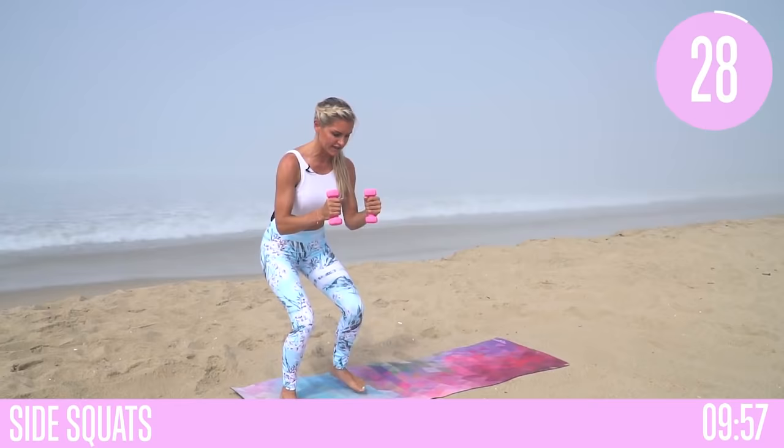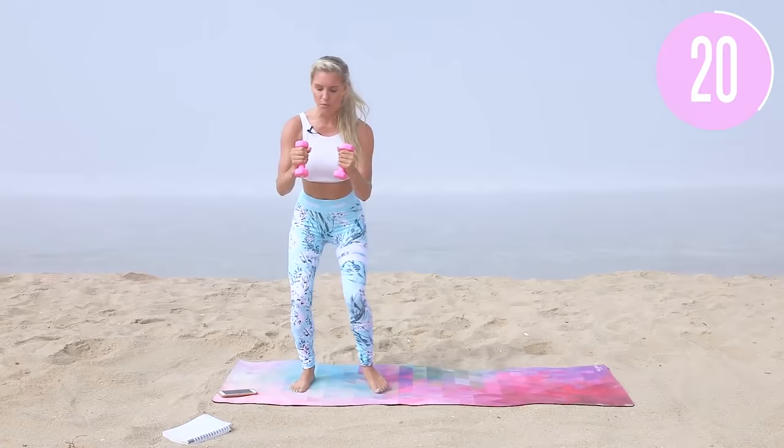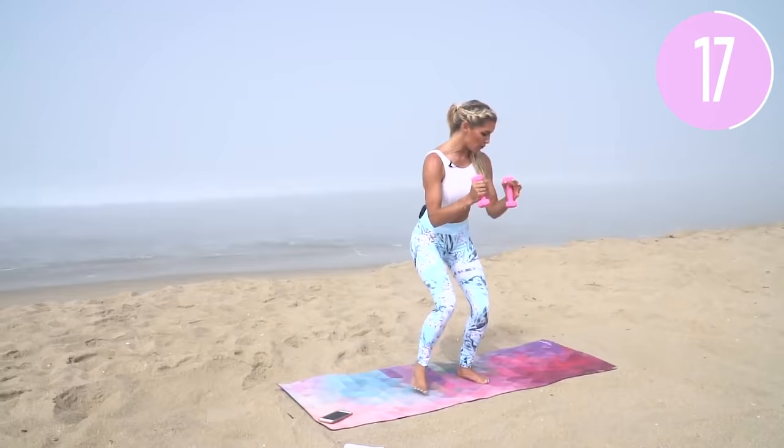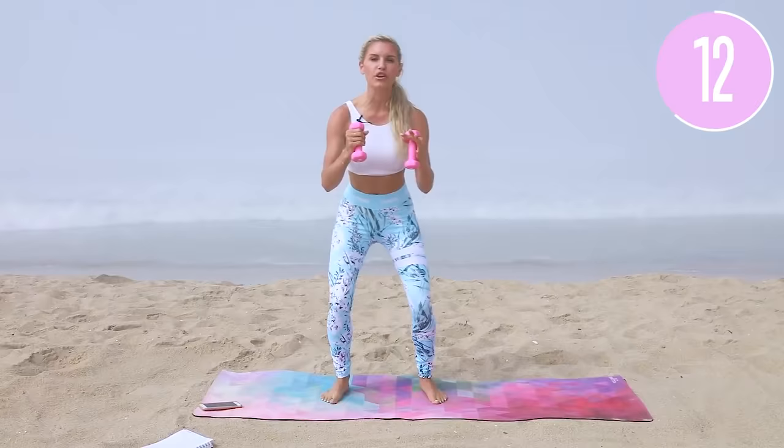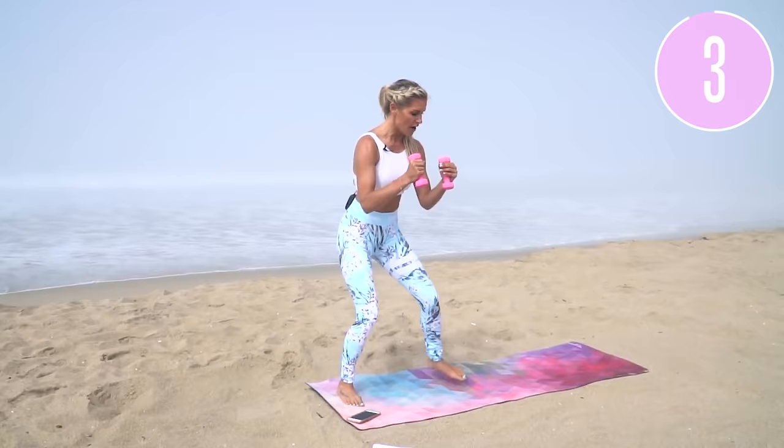Walking all the way through your mat, sit nice and low. Make sure your chest is up — you're not hunched forward. You can grab weights if you want them; it's going to really help with resistance. Make sure your knees are going out to the side, not caving in. Keep that chest up, take it all the way to the back, meet in the middle and hold it for the rest.